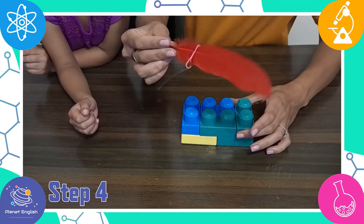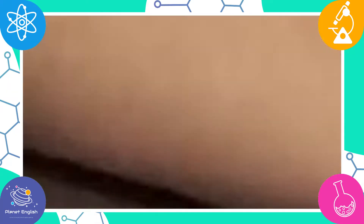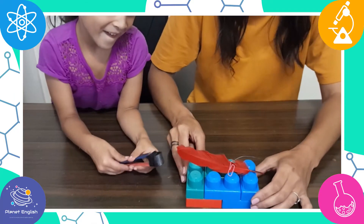Finally, slide your feather into the paper clip. You are now ready for charms class.